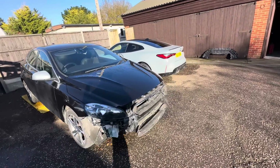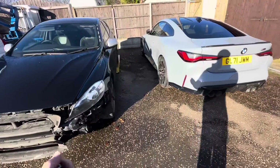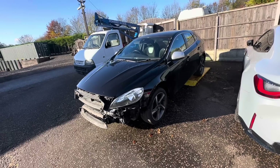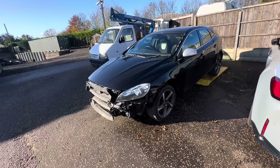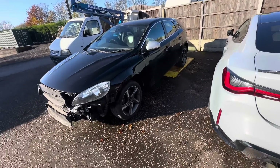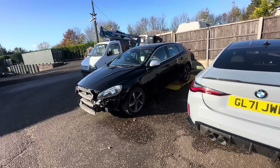Hi everyone, welcome back to the channel and the last video on the little 2016 Volvo V40. We've had this one sat around for quite a while. It came through a friend of mine - it was his auntie's car, they had an accident. It wasn't recorded but it's turned out it was very, very difficult to get the bits for. We're still waiting - Liam's coming to do a windscreen for it, the wheels need a refurb, but the car is back from paint.